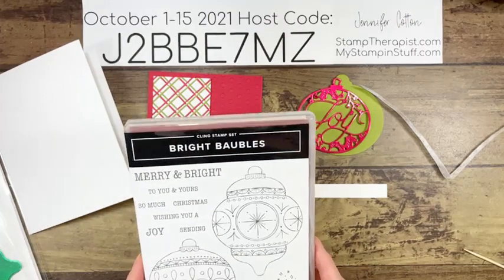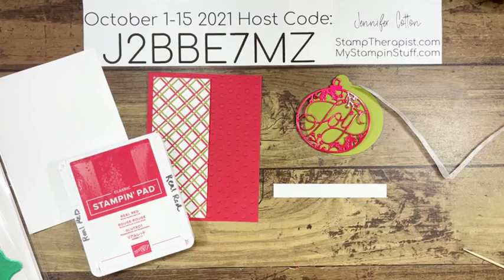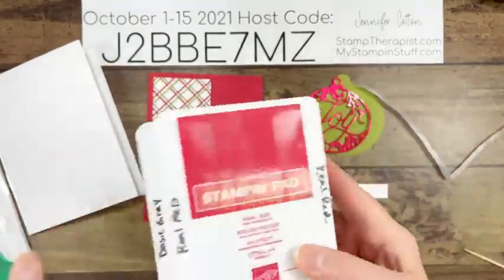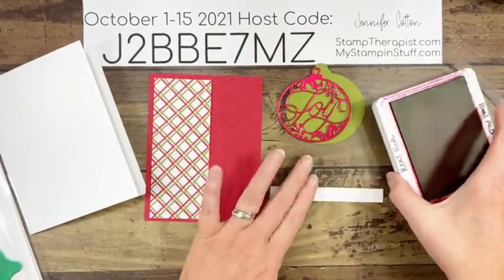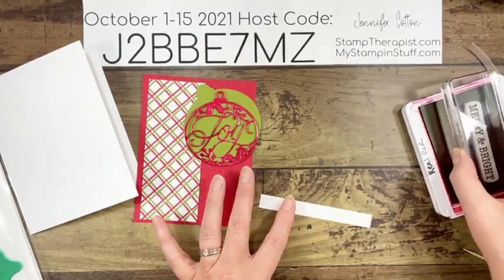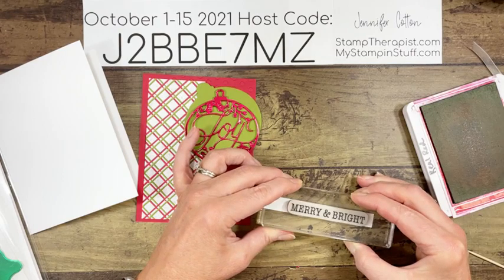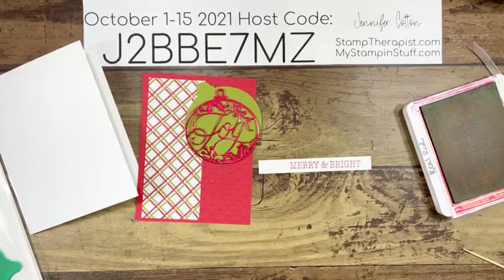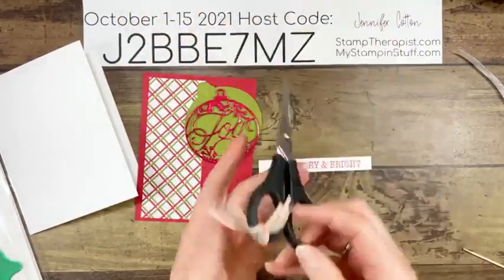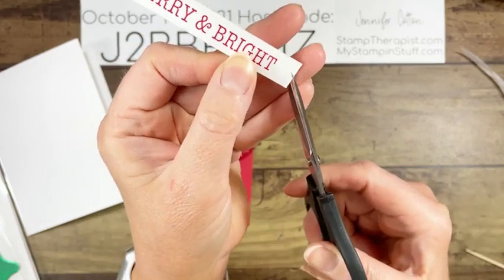I'm going to stamp 'Merry and Bright' from Bright Baubles in real red ink. To make all four of these cards, here are the colors I used: real red, pear pizzazz, basic gray, and memento black. You can get this kit for free from me with your online order. I'm going to stamp towards one end of the basic white strip to save time, then cut banner ends on each end — one straight cut up the center and then cut from each corner up to that cut mark.